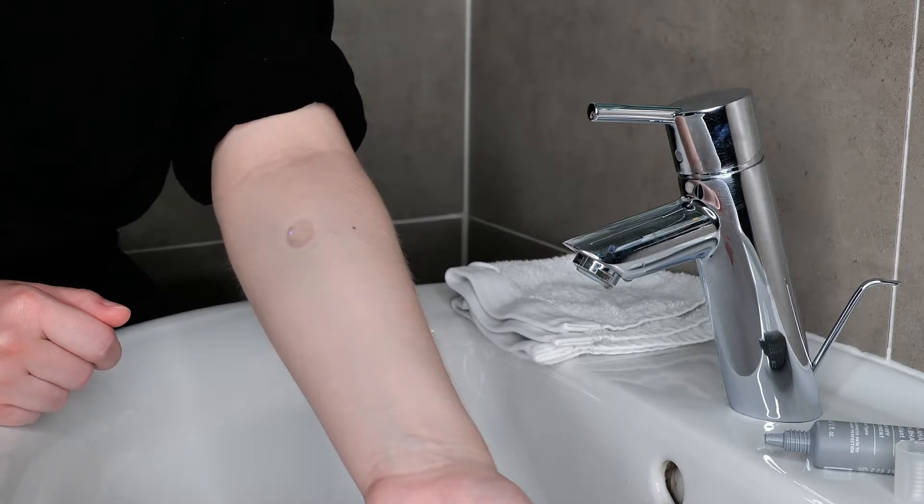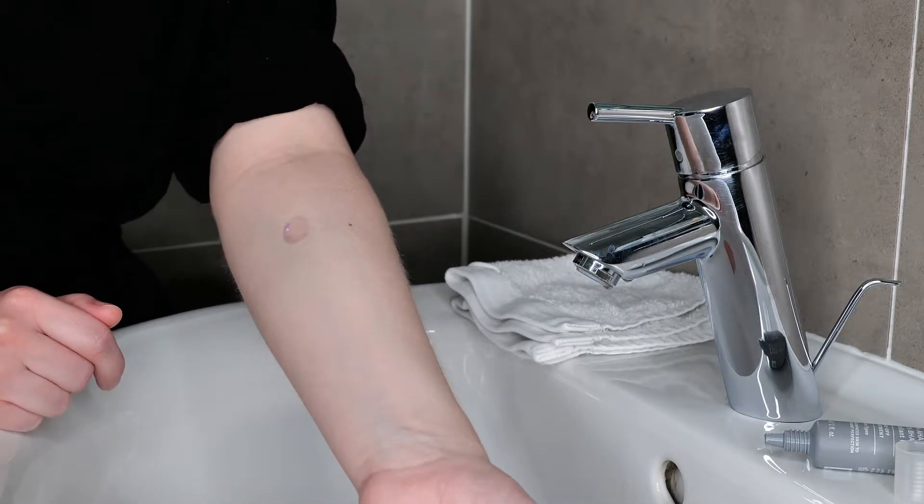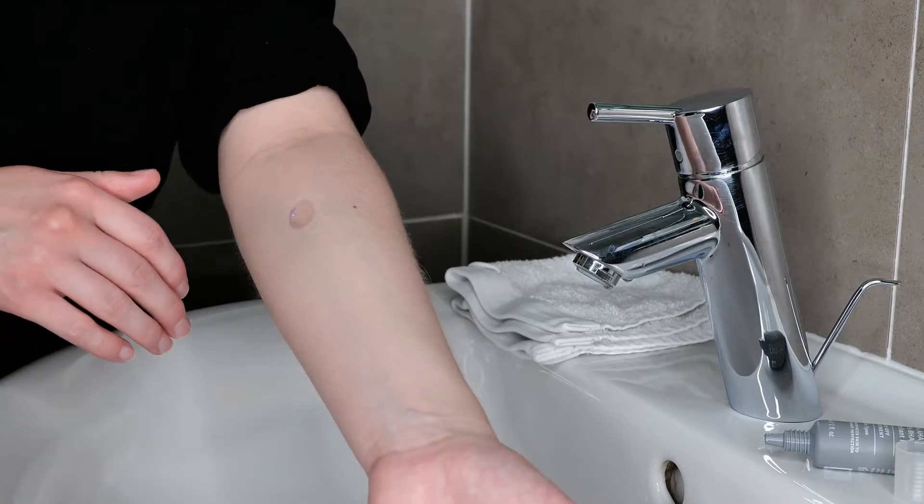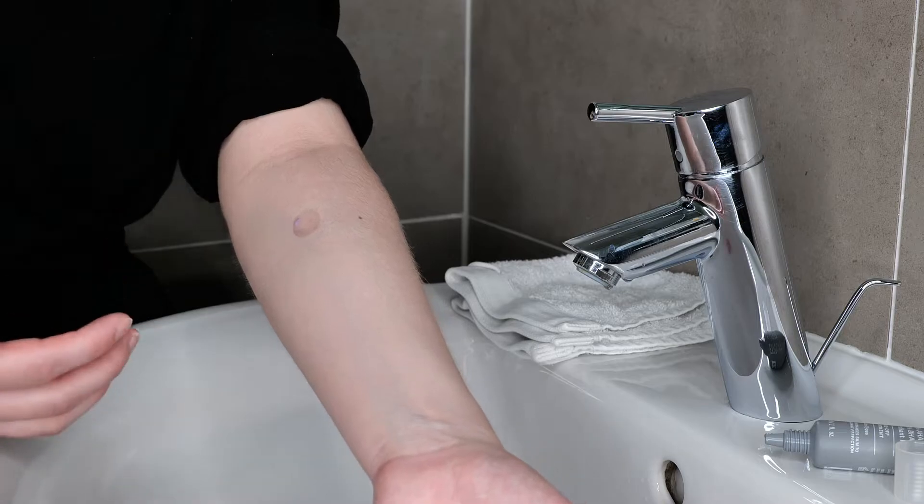The way you use the exfoliant peel is by leaving it on the skin for 10 minutes and then rinsing it off. This is also how you do the patch test — leave it on for 10 minutes and then rinse it off.